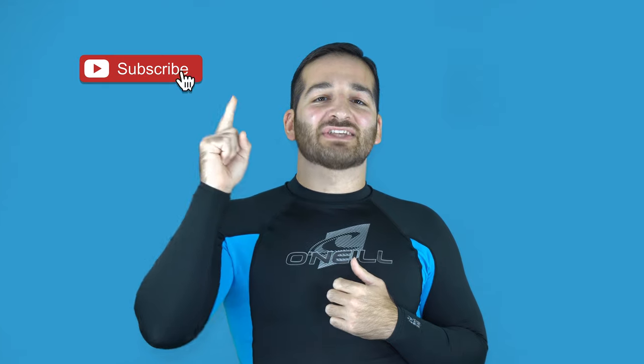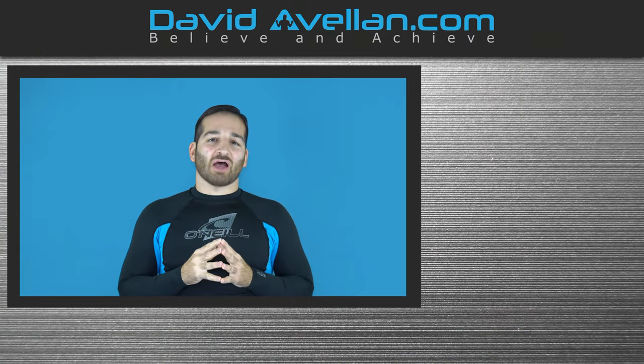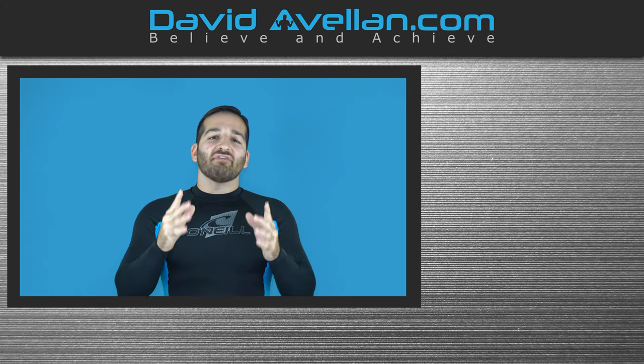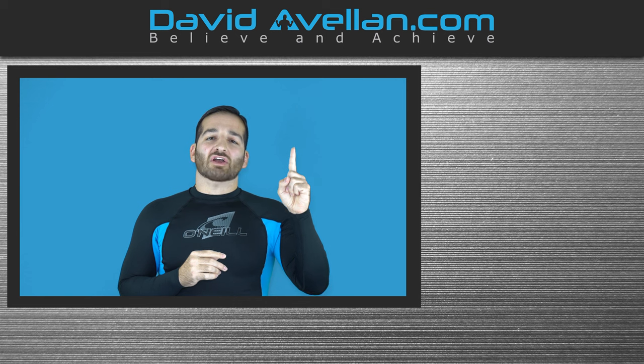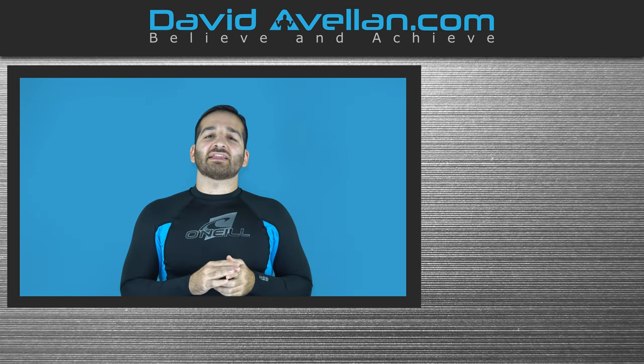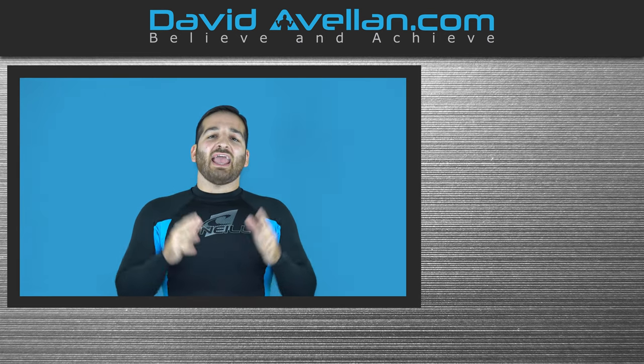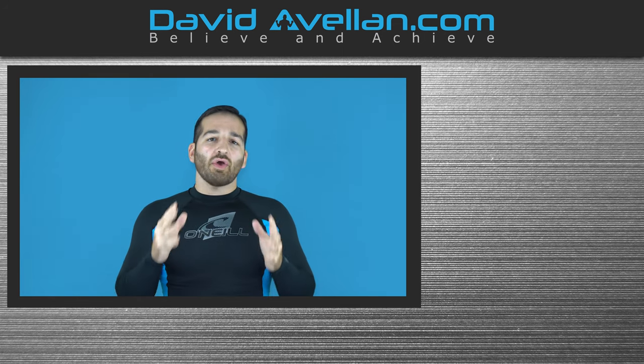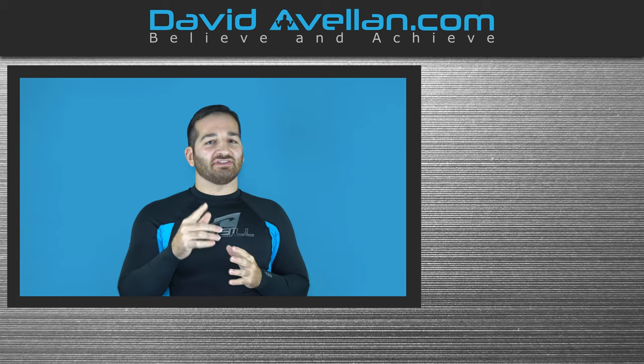Thanks for tuning in. If you enjoyed the video, make sure you like, subscribe, and hit the notification bell so you'll be alerted when the next video drops. If you want more videos like this on a daily basis, visit my membership site at ffacourse.com — we have online video curriculums and daily videos, and you can get bonus courses like the Kimura Trap System for free when you enroll today.